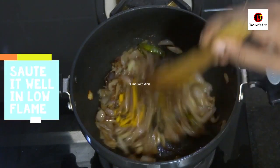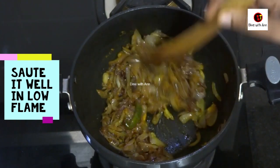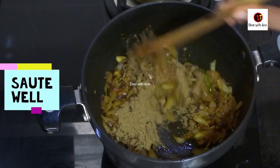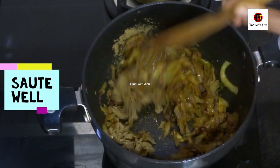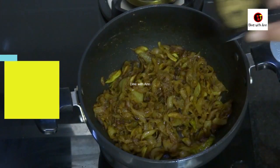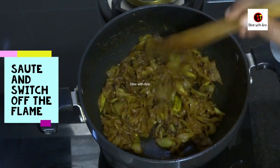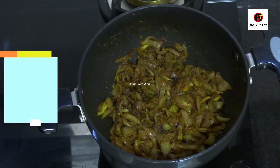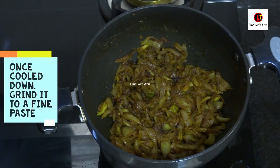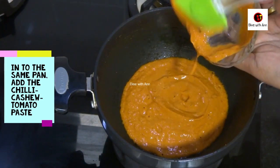we will make a plate for this. I will add 2 tsp of oil. We will add the flame. If you want to cut the paste in the same pan, we will cut the paste in the same pan.